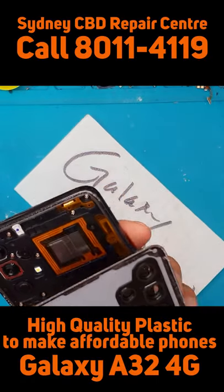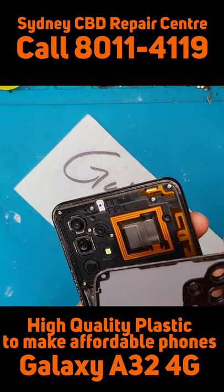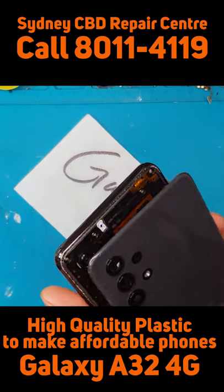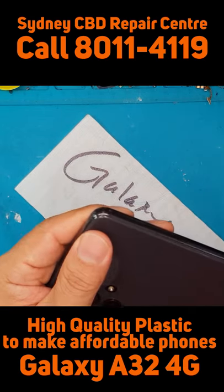This is the final part — we have to make sure that this camera glass is clean on the inside and outside. You can just wipe it off and press it in.